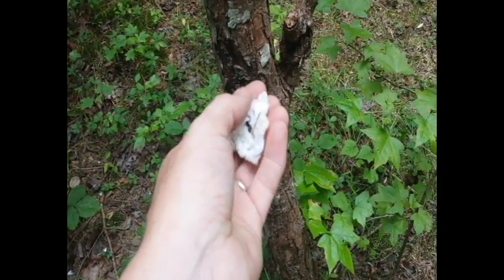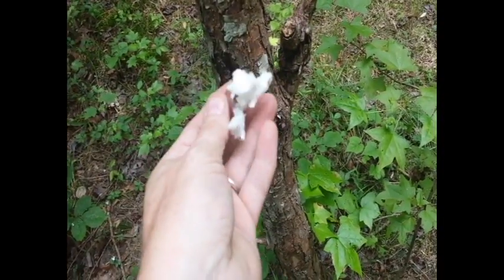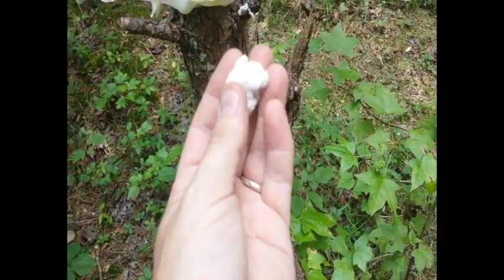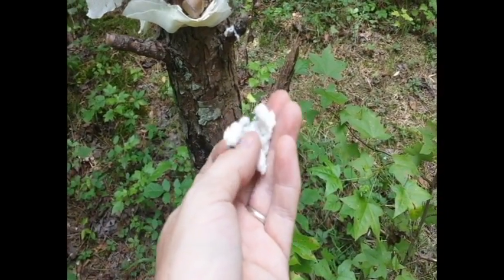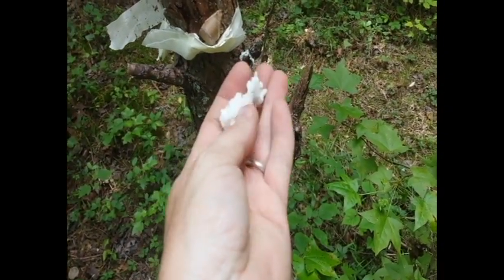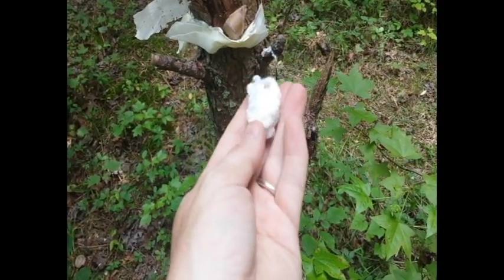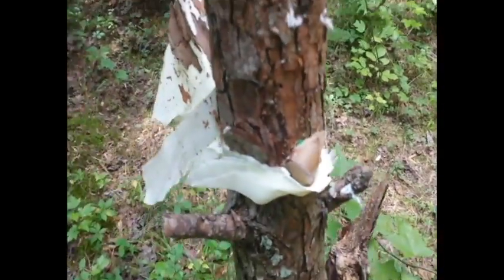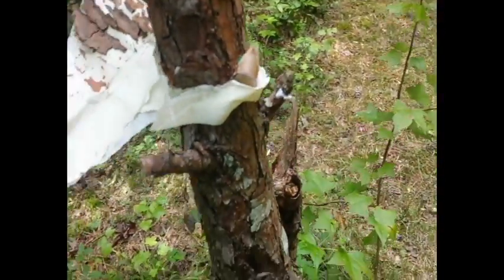See, that's deflagration - each bit of gun cotton catches on fire and sets the next adjacent piece on fire. That's not detonation. When you have detonation, you have a shock wave go through all the material, and the shock wave itself is what sets off the material - that's a much faster and more energetic reaction, and I'm not getting that. That was pretty cool, but not as powerful as it could be. It didn't do as much damage to this tree as I thought it would.